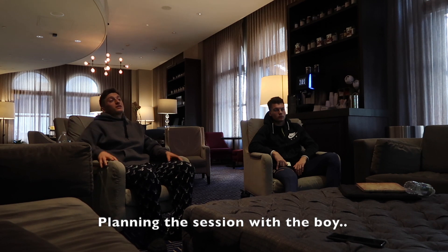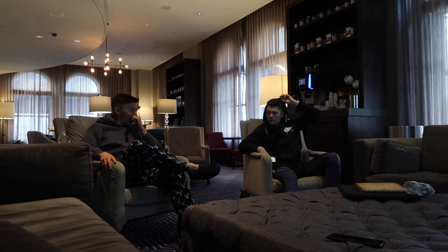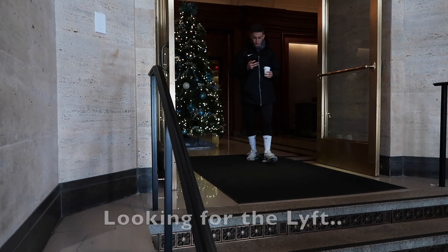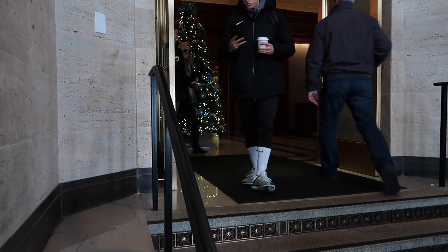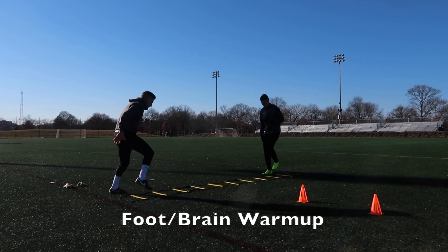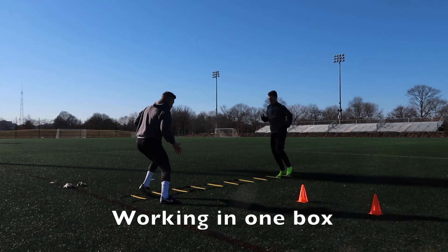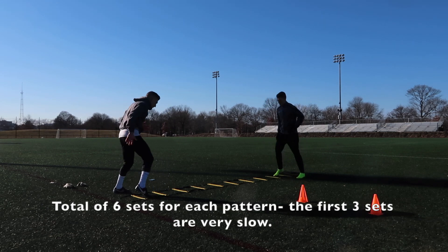Alright bro, let's talk plan for the session. Good warm up — a good 10 to 15 minute warm-up, get activated. After taking a lift to Harvard Stadium, we are ready to get the session underway. After a long 10 to 15 minute warm-up, it was freezing cold, but we got into the session.